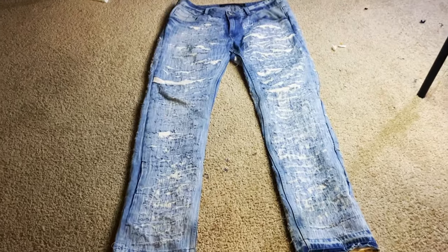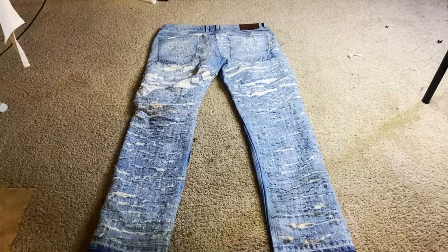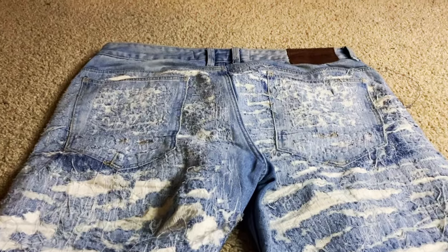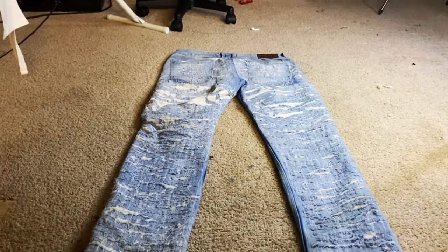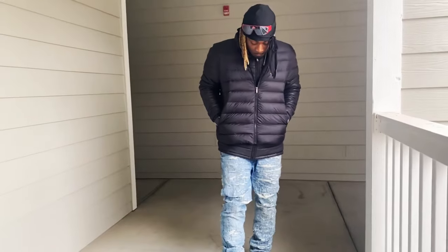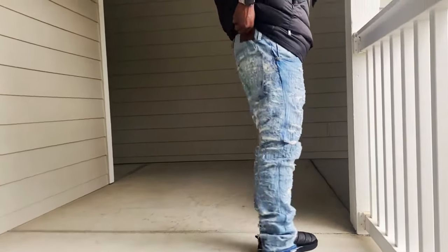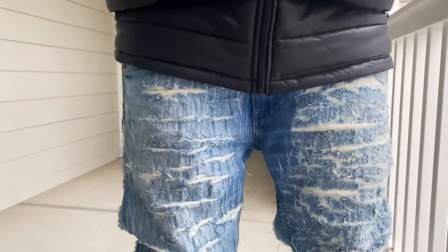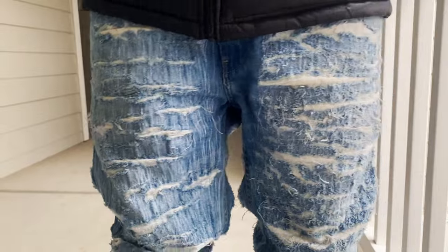Here they are in all their glory — looking like jeans straight out of the 1910s. I don't know how they made it this long but they did, and I'm the only person with them. It took about eight days total. If I had to do them again I'd try to be more even with the dremel, but overall I love them — they're crazy. They're giving archive vintage vibes, and here's a little close-up shot for y'all.